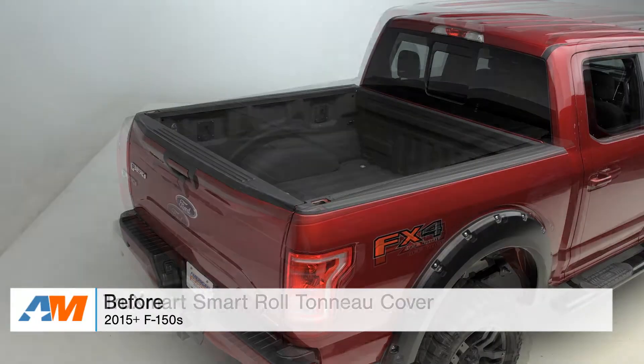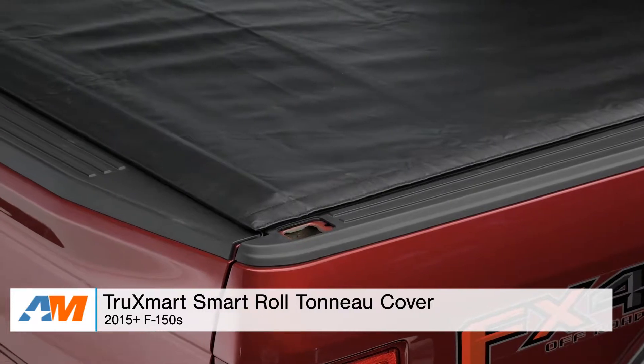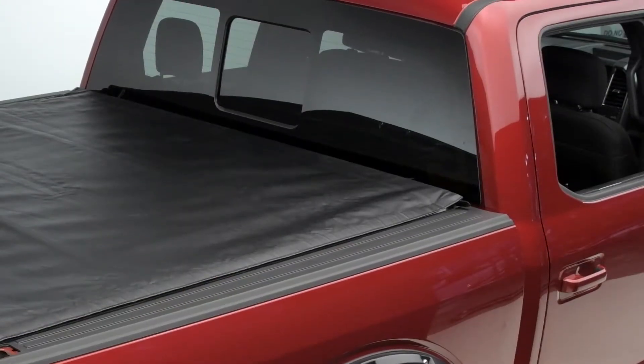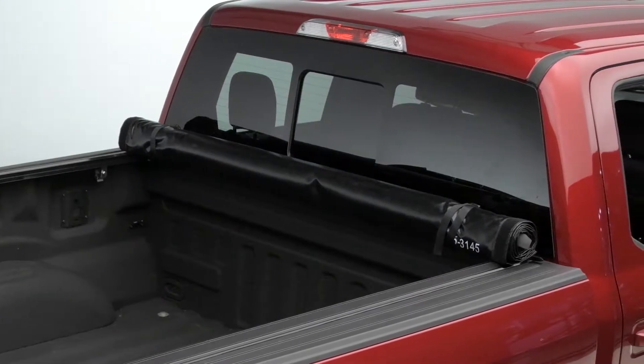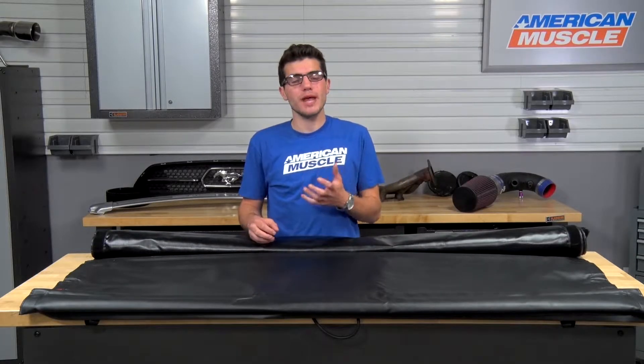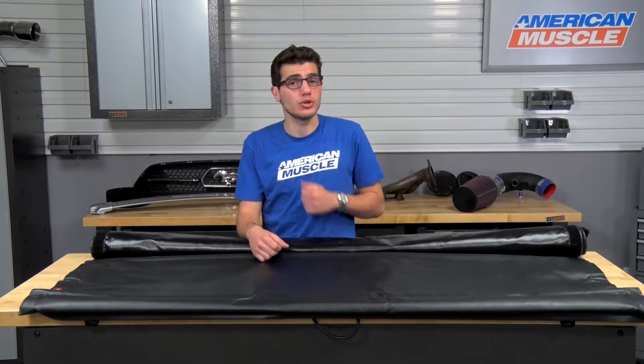The Smart Roll Tonneau Cover uses a durable black powder-coated aluminum subframe, which holds up a strong UV-protected vinyl top. Not only does it keep out the elements, but it also looks good on the bed of your truck.